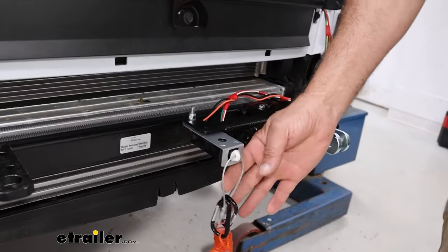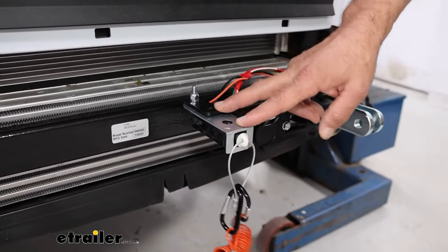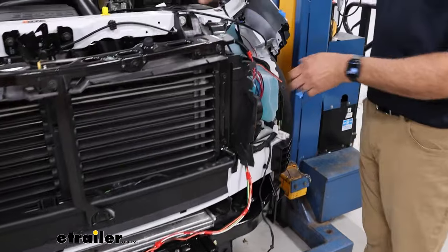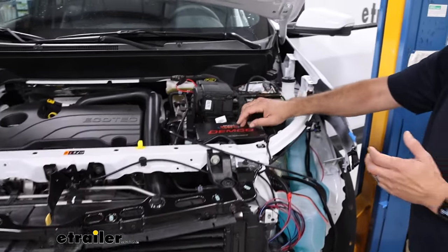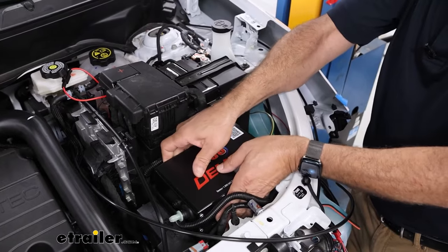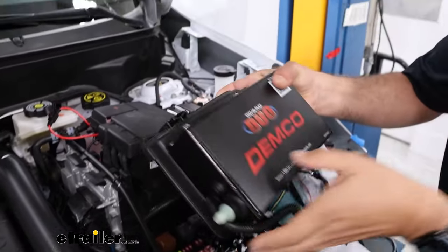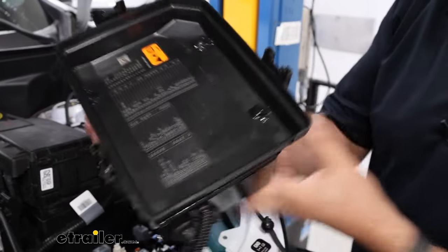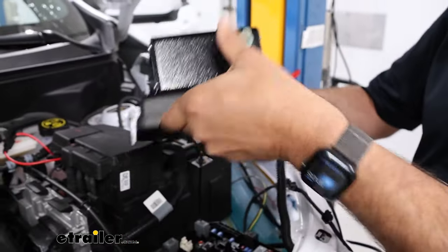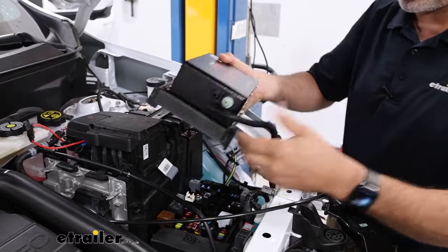We'll start on the front of the vehicle with the breakaway switch, which gets mounted up to a base plate. It has two wires attached to it — yellow and black — and we just routed that up with the other tow bar wiring up to our main operating unit, which also comes in the kit. We mounted the main operating unit on top of the fuse box, which is a good location, but keep in mind you still need to be able to access the fuses underneath. We attached it by drilling holes and using lock nuts and washers, so it's become part of the lid. Leave a little bit of slack for the hoses and wiring to get underneath.